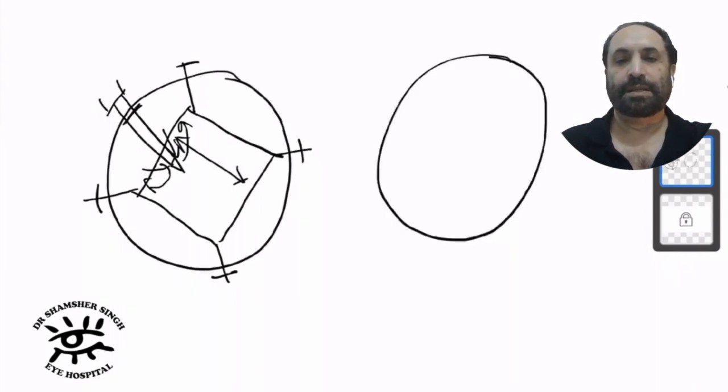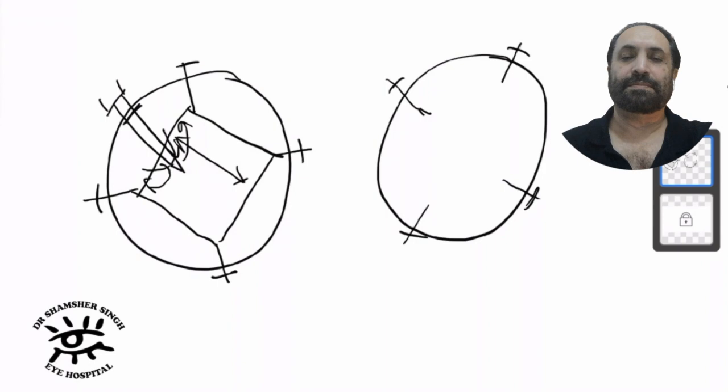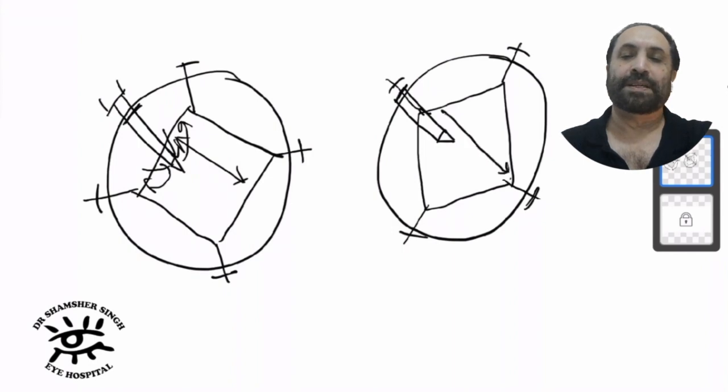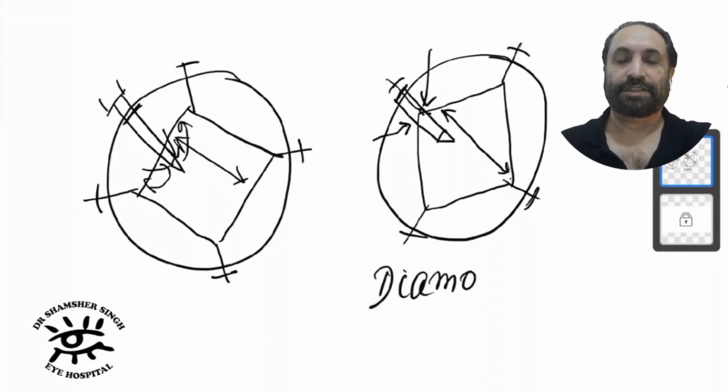An easier method would be to just rotate your iris hook configuration by 45 degrees — so the iris hooks are about 45 degrees anti-clockwise. The configuration now looks like a diamond. Your phaco tip goes over one of the iris hooks. In this case the excursion is from one apex to the other, which is more. And the iris hook is pinning down the iris, so there is no chance of the iris getting stuck into the phaco tip port. This is the diamond configuration, and I find it is much easier to use.